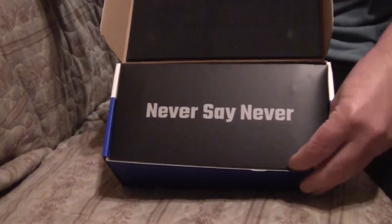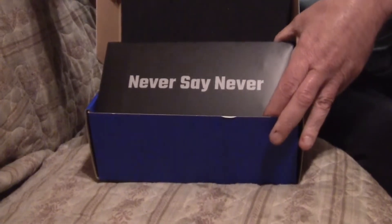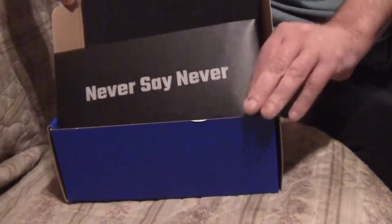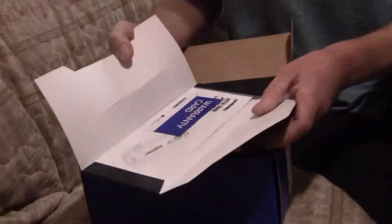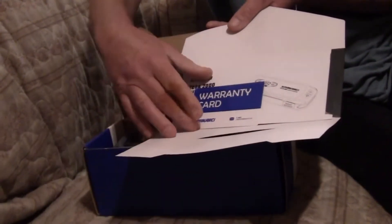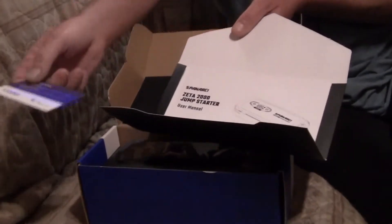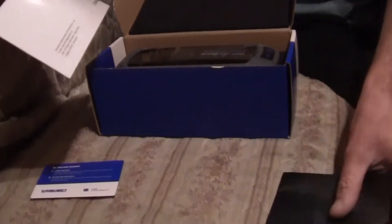That's part of why we're doing this — 'never say never.' In this envelope you get your warranty card and your manual. This could happen to you at any time, at any place, and you just don't know where and when.